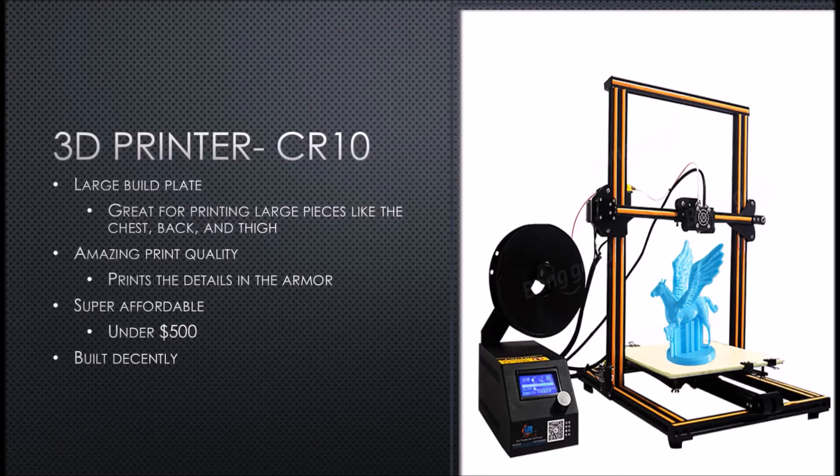There's going to be a lot less gluing and putting parts together, there's going to be a lot less seams that you're going to need to hide, and that's why this is the one that I recommend. It also has amazing print quality which prints the details in your armor, especially if you're doing something like Iron Man with the nuts and bolts and the engravings.